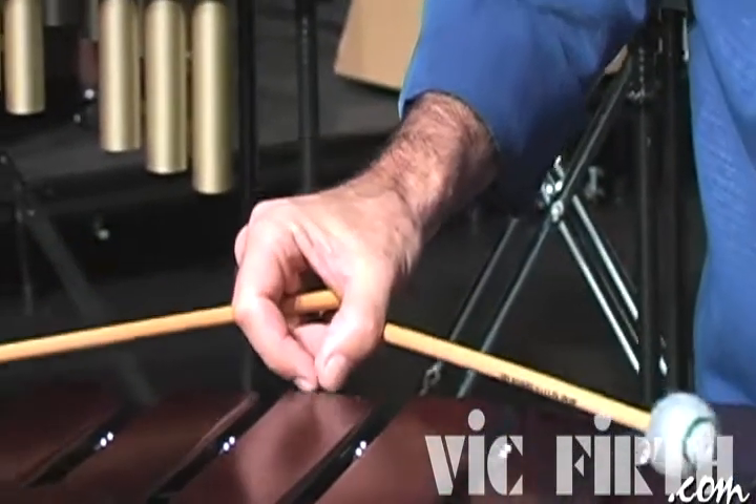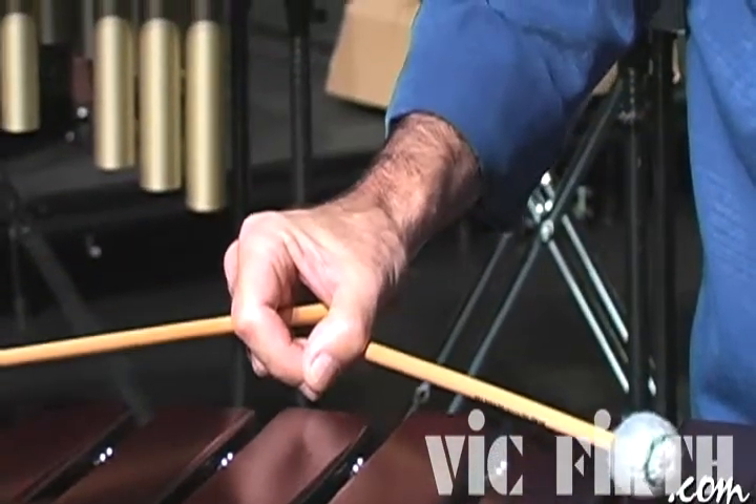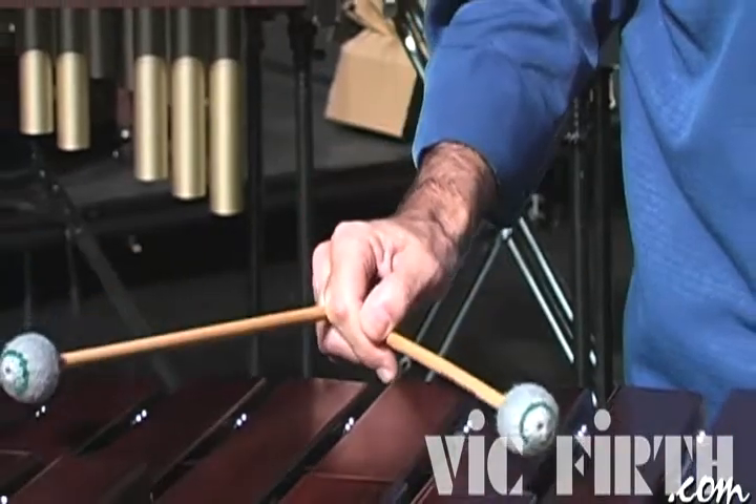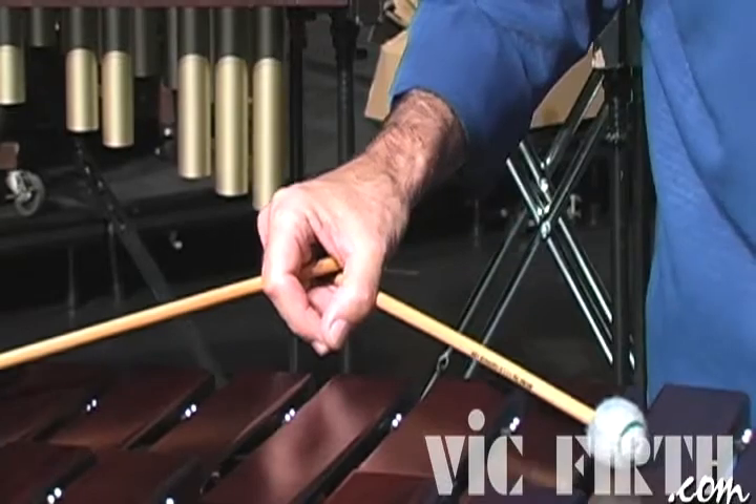Index finger, push, and we go to the octave. Notice here, when we go to the octave, everything is nice and relaxed and round here.